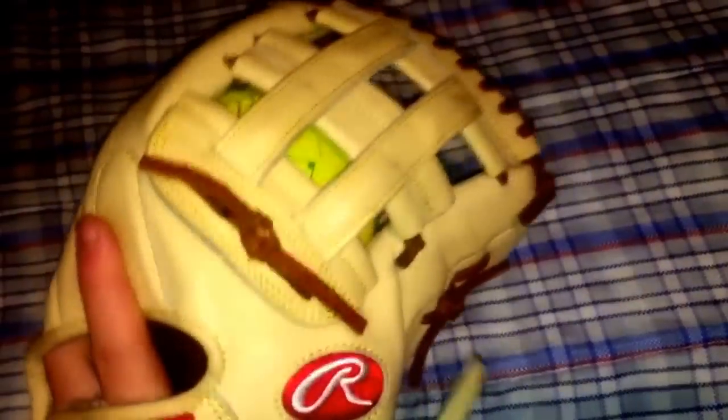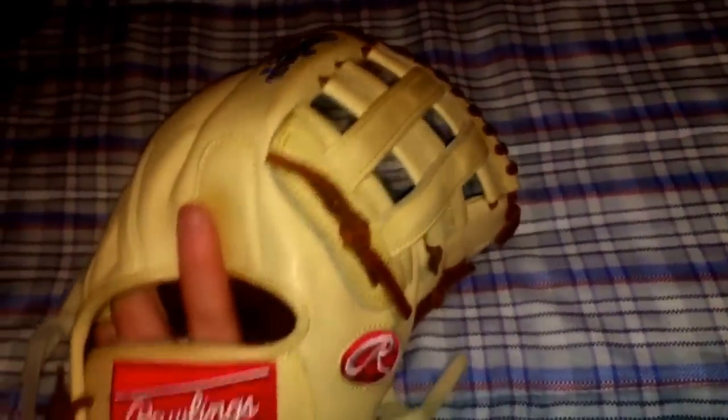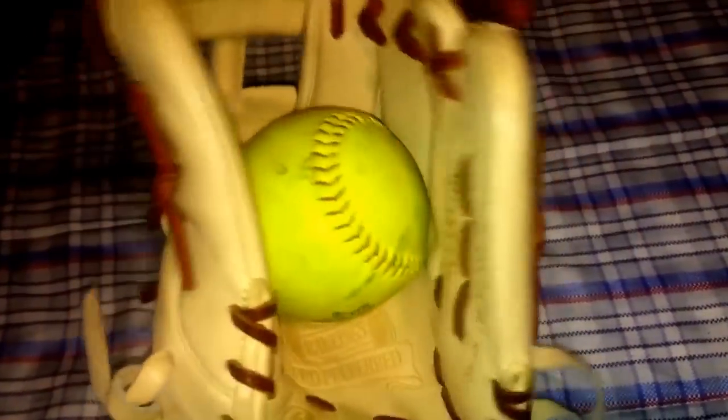I'll show you guys the pocket with the baseball, but this won't be seeing any baseball action — this is going to be my softball gamer, so I really do have to break it in some more. I've really just been neglecting this glove, mostly because I'm wrapped up with baseball right now. We had our season opener yesterday which went great — we got a win and I had a really good day at the plate.